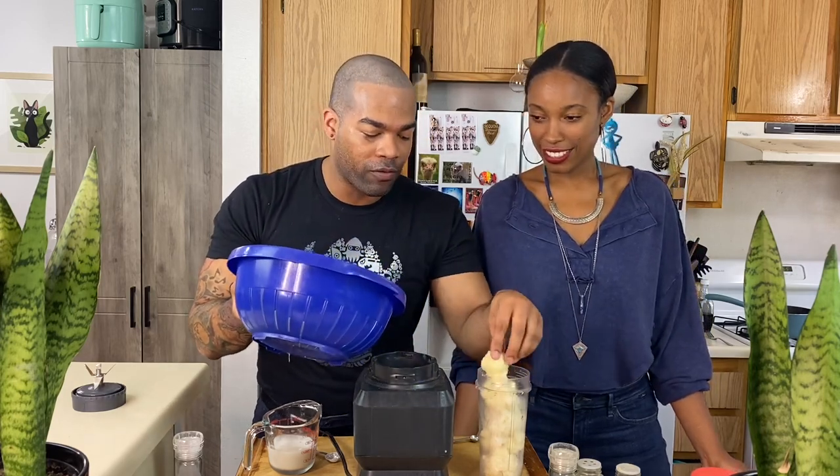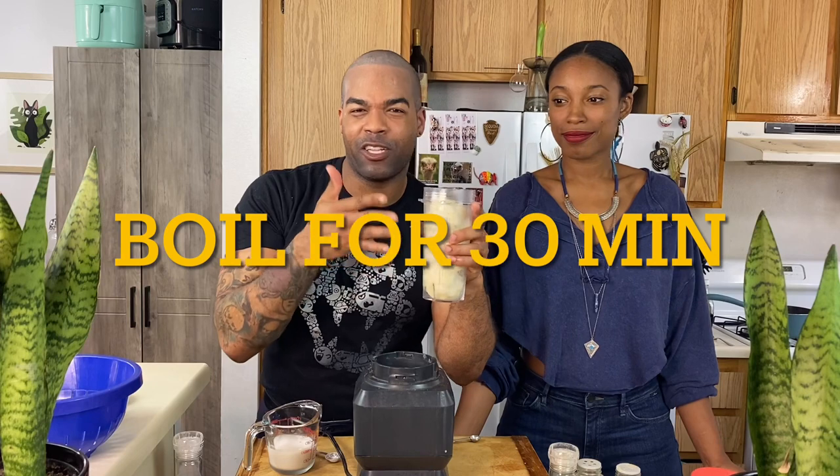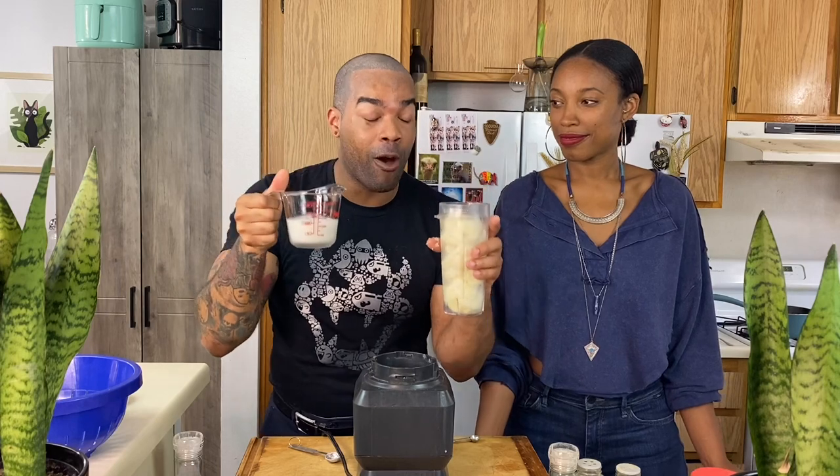We have our cauliflower really, really soft. I'm not going to use all of them because this thing is really small and I don't want it to overflow. But we're going to add quite a few — like seven little heads of cauliflower. You're going to add unsweetened almond or plant-based milk — I'm doing half a cup.